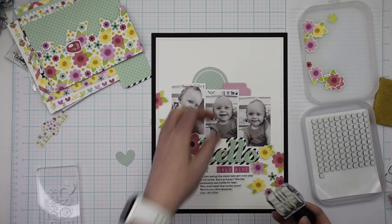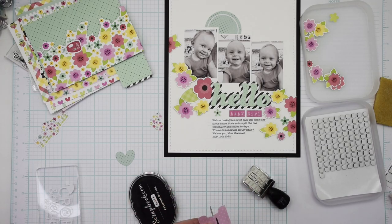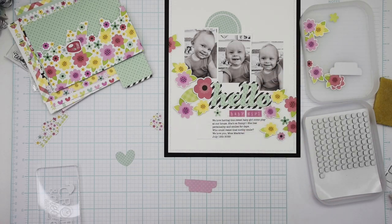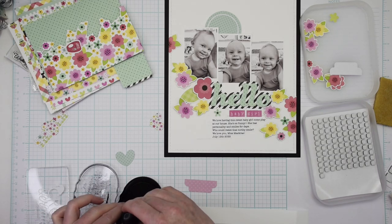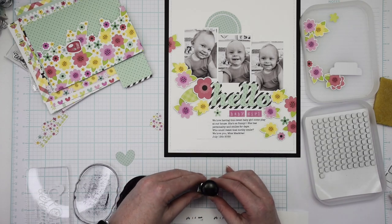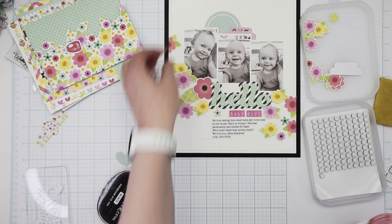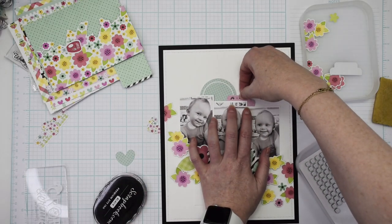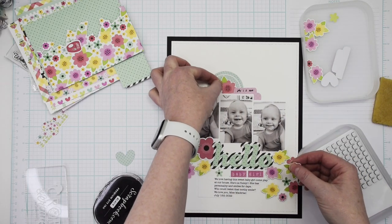While looking for that die cut, I decided I wanted to stamp the date on this page. There was a file tab die cut in the kit and I cut that in half so I can use the other piece for another project. I have a date stamp — I believe it's a Heidi Swapp date stamp — and using plain black dye ink from scrapbook.com, I stamped the date and will just adhere it right there next to that blue circle.